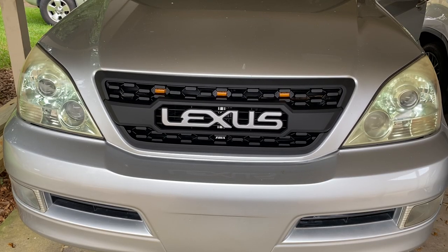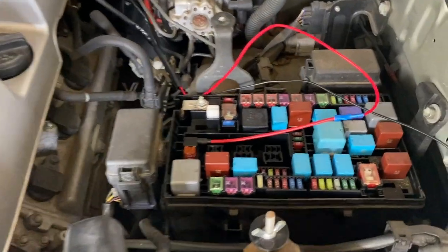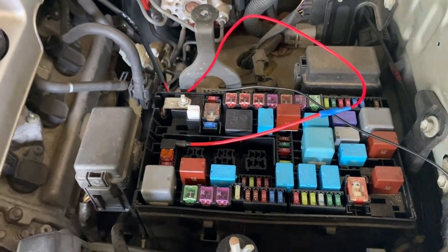Cranking the car up, you can see that the Raptor lights remain off. As I switch to the running lights, they stay off, and then they finally illuminate when I turn on the headlights themselves. They switch back off when I go back to the running lights. I have the add-a-fuse and the ground wire in place, and now I'm just going to do a little bit of cleaning up of the wires and put everything back how it was.